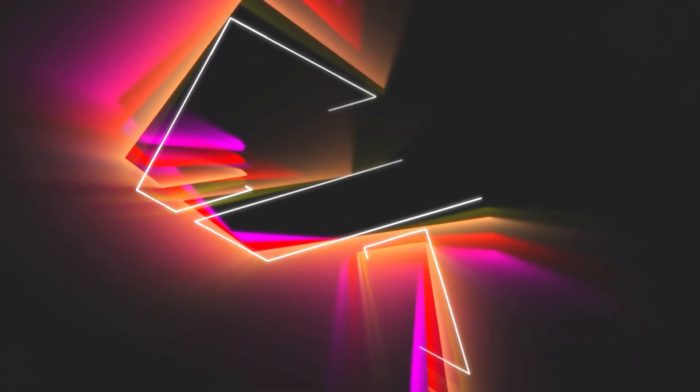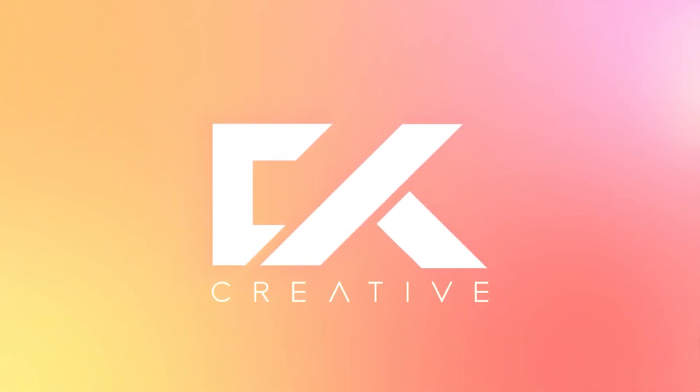Hey guys, welcome back to my channel. My name is Chris, a graphic designer based in Melbourne — it's what I do, it's what I love. Today I'm going to teach you guys a little tip, trick, or strategy to make this — well, not specifically this, not the whole thing at least.